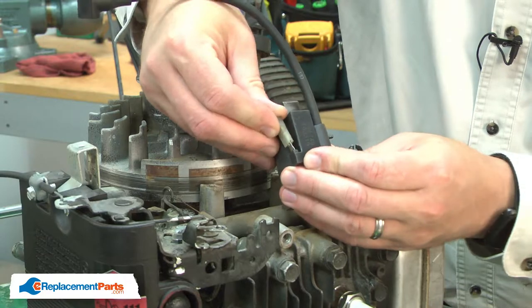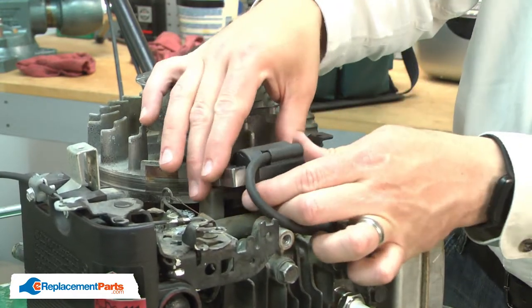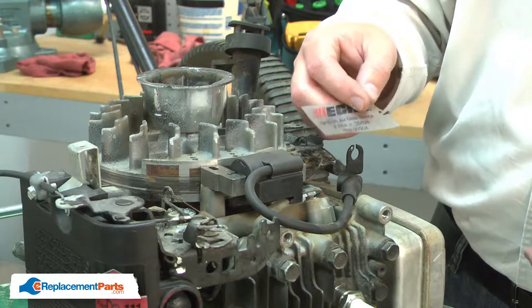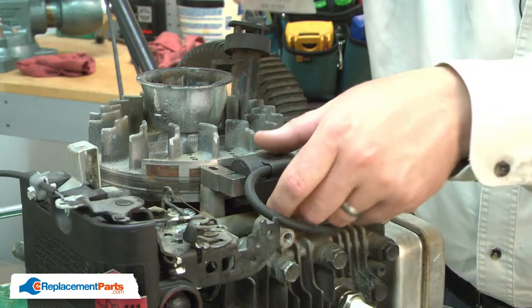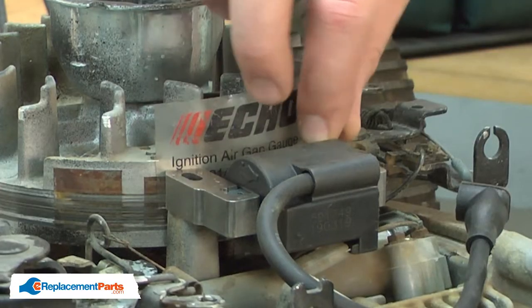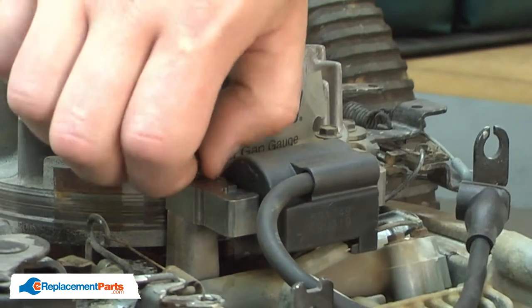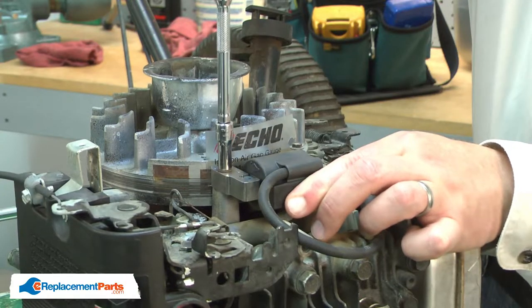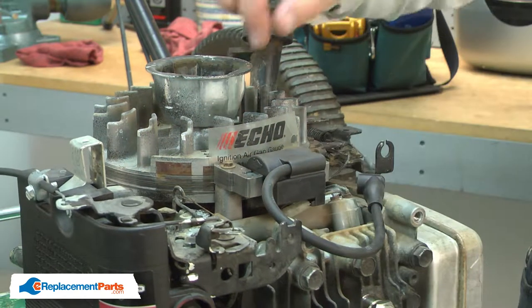I'll align the ignition module so the cylinder side is pointing down towards the cylinder. Then I'll reconnect the grounding wire and align the module to the flywheel. There needs to be an air gap between the module and the flywheel. I'll set that using a gapping tool — just a thin piece of plastic, in this case 14 thousandths of an inch thick. If you don't have one of these, a thick business card will also work. I'll place the gapping tool between the magnets on the flywheel and the ignition module, then reinstall the screws. I'll hold the ignition module tightly against the gapping tool and flywheel and tighten up the screws. Then I can remove the gapping tool.